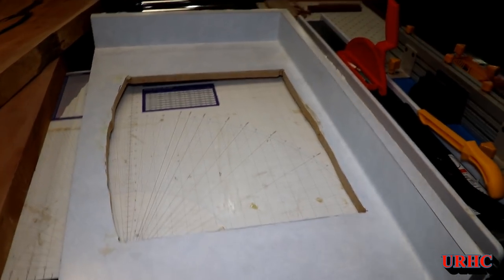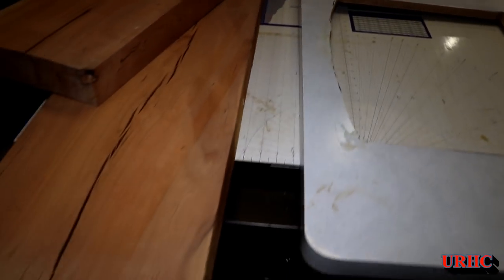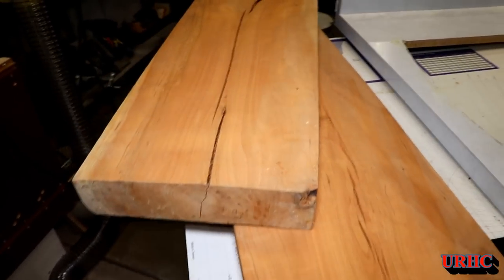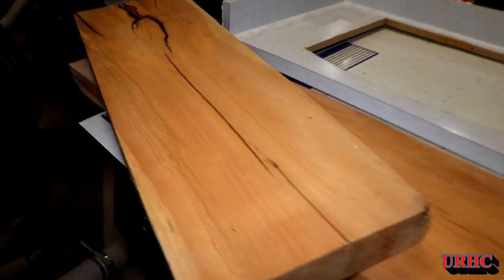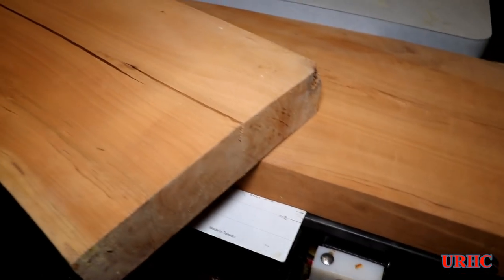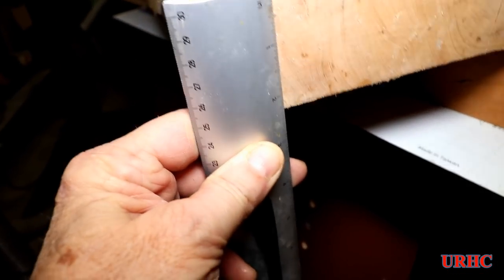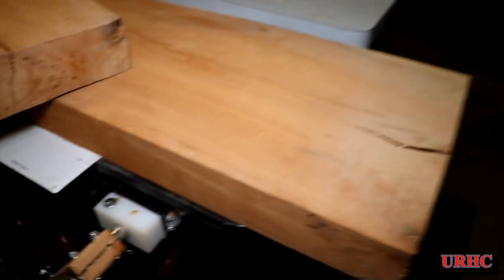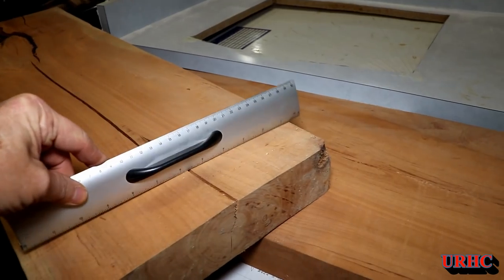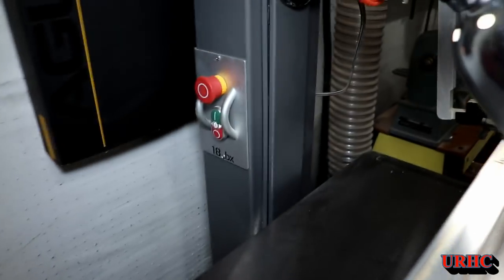This is the next part of the bathroom update video, and this is building a new vanity top. I have these slabs of cherry — they cut the tree down in my backyard about 12 years ago, sawn up and been sitting there drying. They're over two inches thick, and I've been saving them for this project. They were cut around the pith and do have some shrinkage from when they dried.